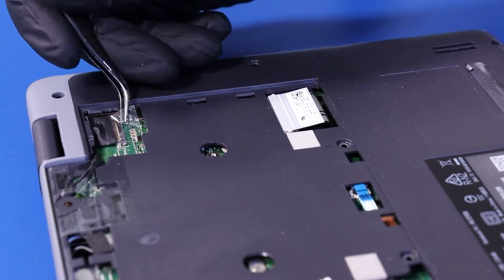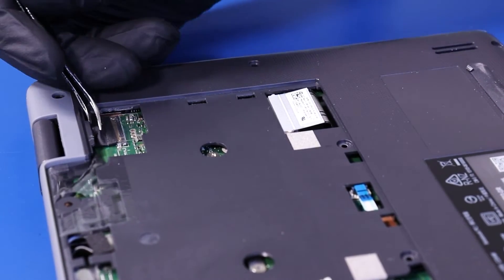Peel back the tape and unplug the LCD cable from the motherboard.